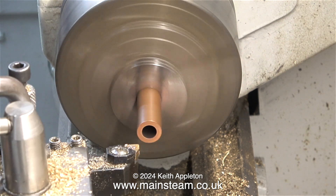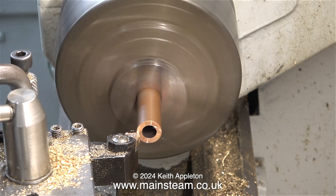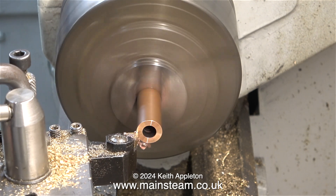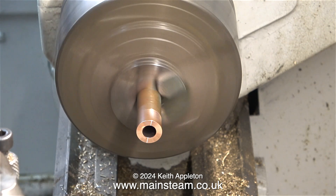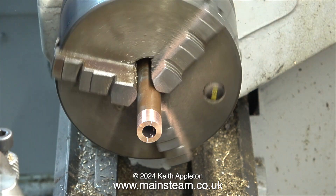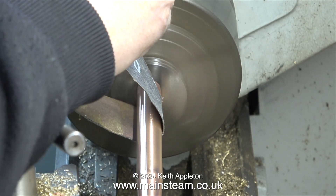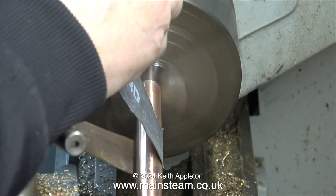The next part of the job is to turn the copper tube around in the chuck and face across the end, then use the emery cloth just to clean up part of the end. I know it looks like I've machined it, but I haven't — I only machined the end. Now I turn it around in the chuck again and hold it by the shiny end to clean up the rest of it using a piece of emery cloth.